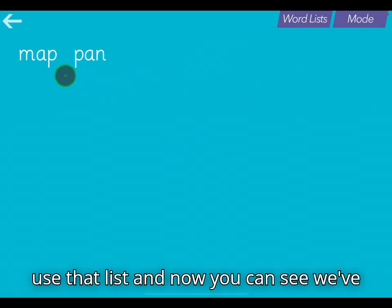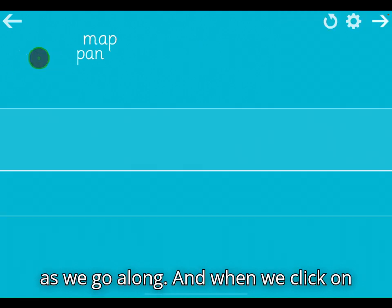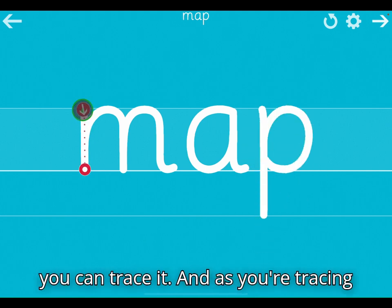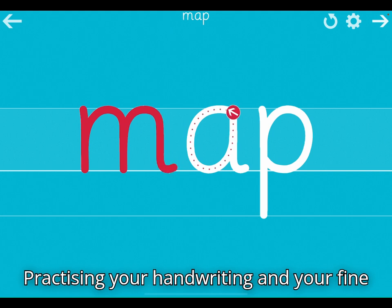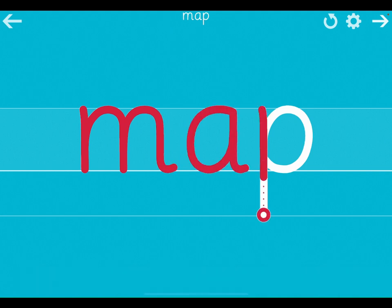I'm going to use that list. Now you can see we've got two words — we could add lots more as we go along. When we click on it: 'Map.' You've got my voice saying it, and then you can trace it. As you're tracing it, you're actually not only practising your handwriting and fine motor skills, you're also going to be practising your spellings.